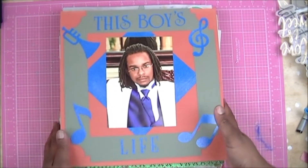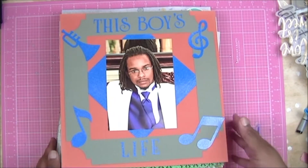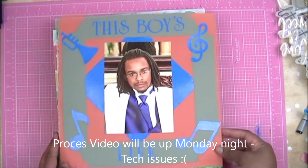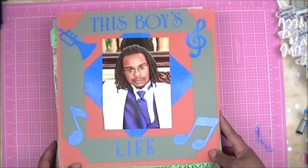Hey YouTube, so this is the bonus video I talked about in my introductory video. I just wanted to show a couple of layouts that I've done in the past to kind of give you guys an idea of what my scrapbooking style is like.